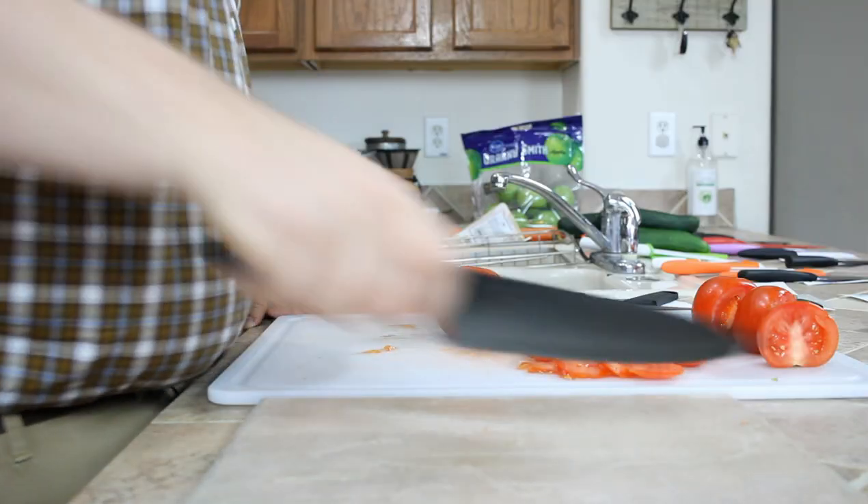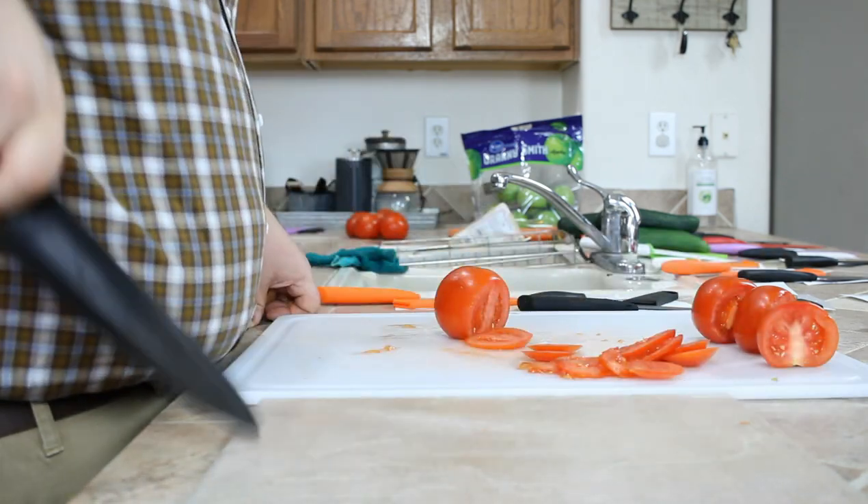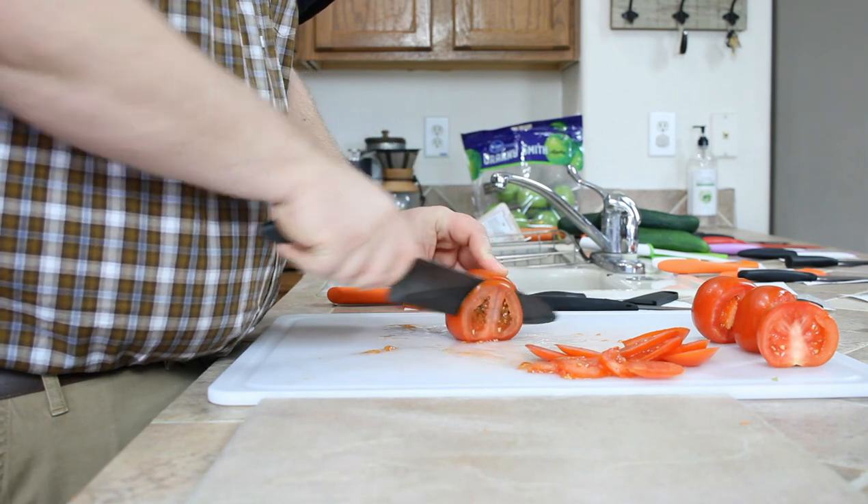Finally, we're going to see how they do at a more delicate task with some tomatoes. We'll try a slice as is, then we'll dull them up again to give them the experience of another year or so of getting beaten around, and then cut another slice to see how they degrade over time. Once we've got all that, we should have a pretty good picture of what knives you might want to have in your kitchen.